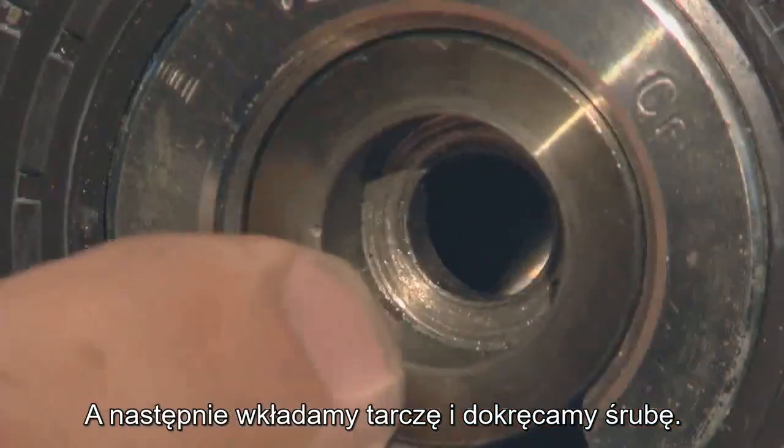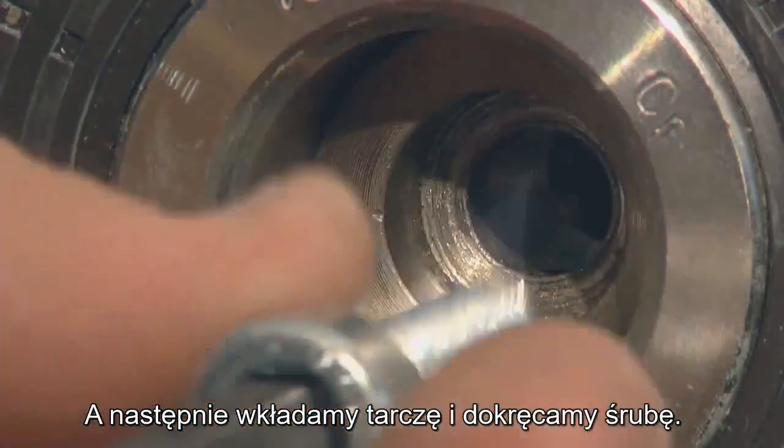Afterwards, please put the disc and the screw in the hollow shaft and tighten it.